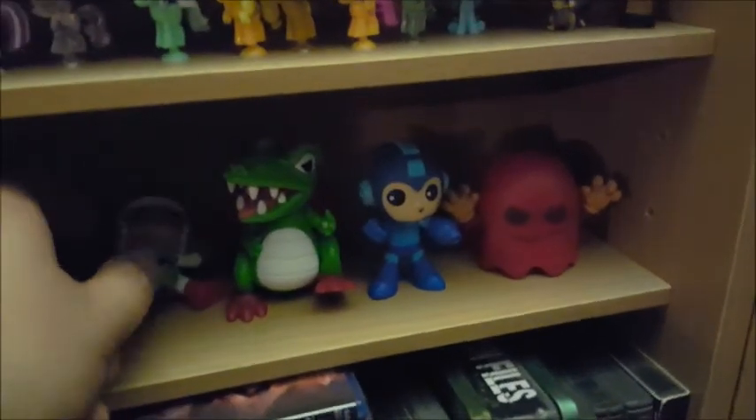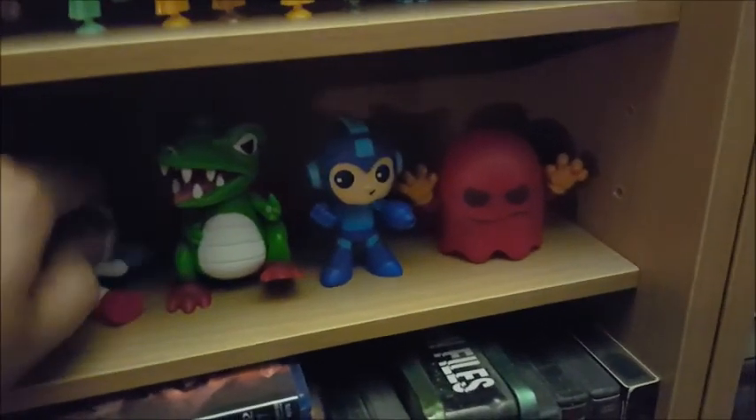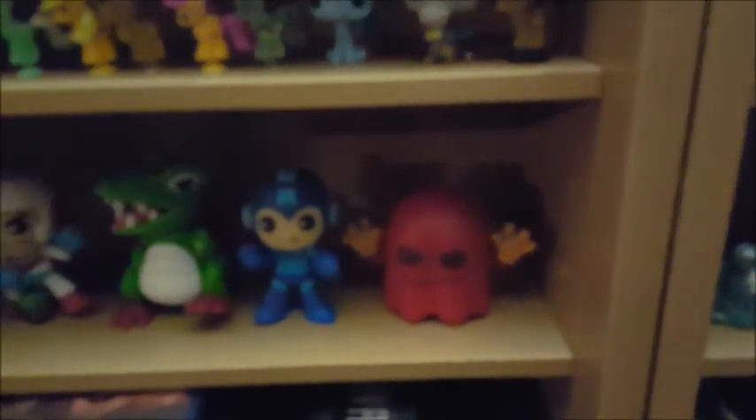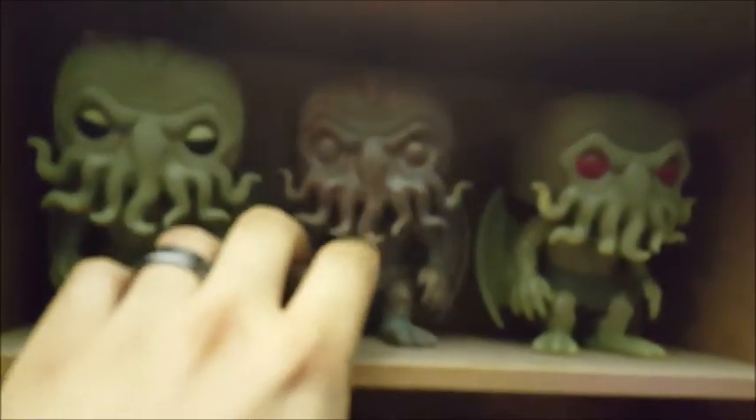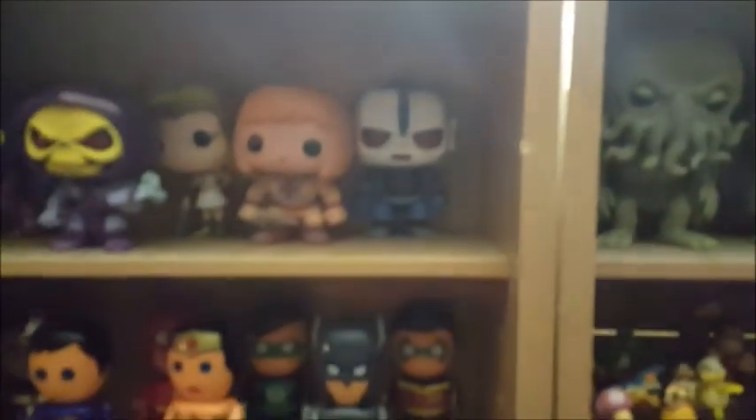These guys are video game figures that come in blind boxes — they're actually in stores right now. Dig Dug, Mega Man, Pac Man. There's actually a Centipede and a Frogger toy but I don't really care about those. Cthulhu Pop Vinyls — had to get all three: Normal, Glow in the Dark, and a bronze style one. More miscellaneous stuff up here but there's a big light so I'm not going to try to shine the phone.